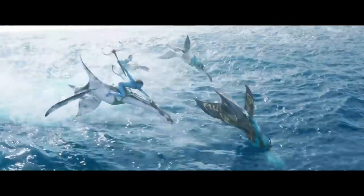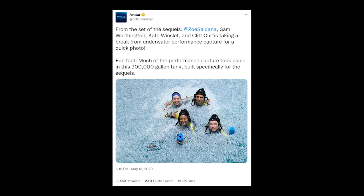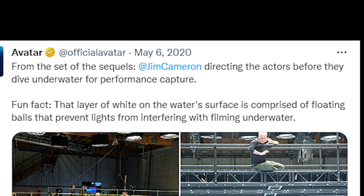One thing that caught my attention were these white balls or beads floating above Sigourney Weaver. The production posted a photo on Twitter of the actors floating among these balls, and then later posted an explanation that the layer of white on the water surface comprised floating balls that prevented lights from interfering with underwater filming.